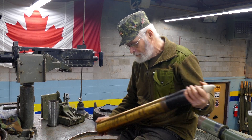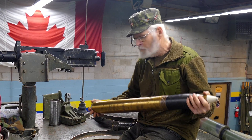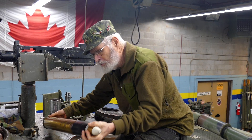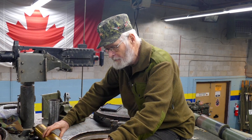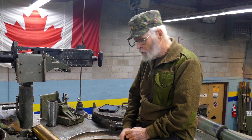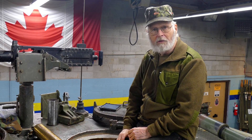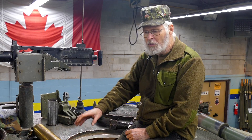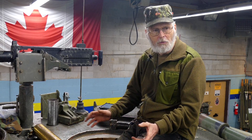The entire round weighs about 26 to 28 pounds when full. This one here has an empty propellant casing, so it's quite a bit lighter. There are 71 of these in the stowage inside the tank, and in this particular tank it's called wet stowage. Surrounding the pigeon holes that these rounds go into are water cavities filled with antifreeze. This is to try and reduce the chance of ignition of the rounds if the tank is hit and set on fire, giving the crew a chance to escape.